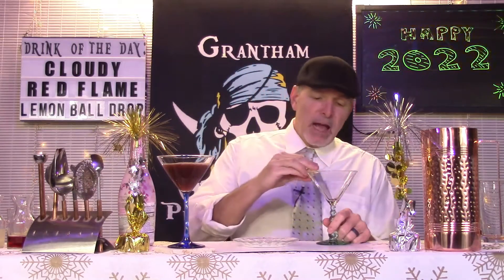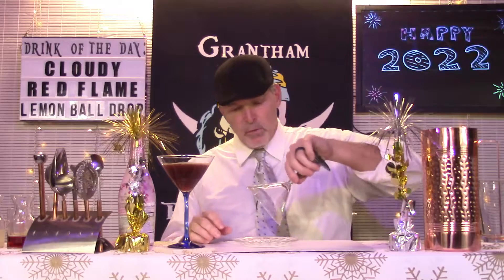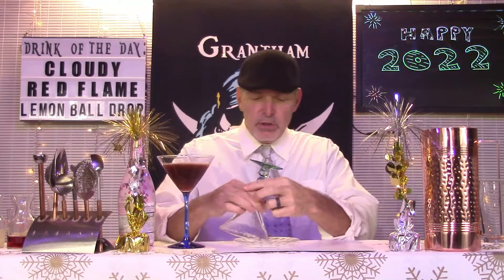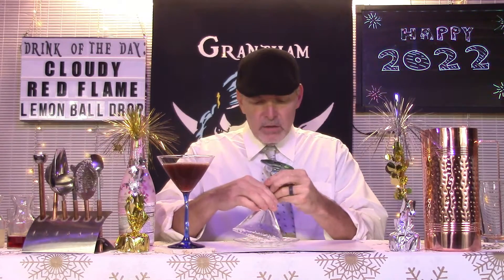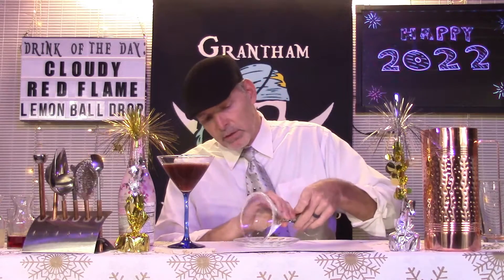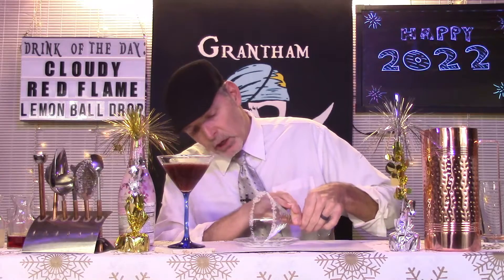And it starts with fancying up your glass. Just take your favorite martini glass and run a little piece of lemon around the rim, then dip it in some sugar. I'm actually using crystallized sugar — you get it in the cookie or cake aisle. If you have that, by all means use it. If you don't, regular sugar would work. The only thing about this crystallized sugar is it's kind of chunky, so it doesn't really want to stick to the glass real well, but we'll make it work.